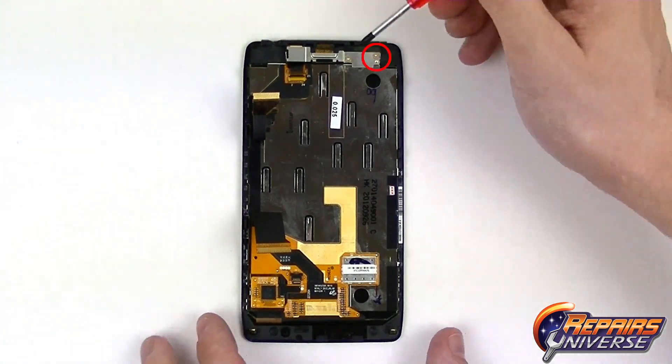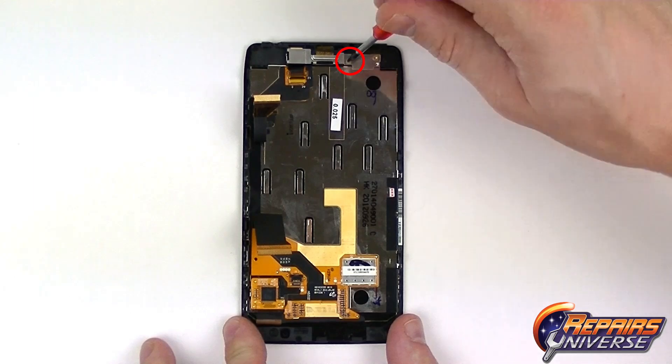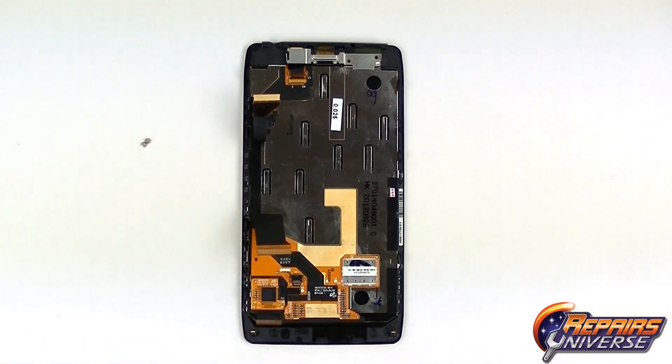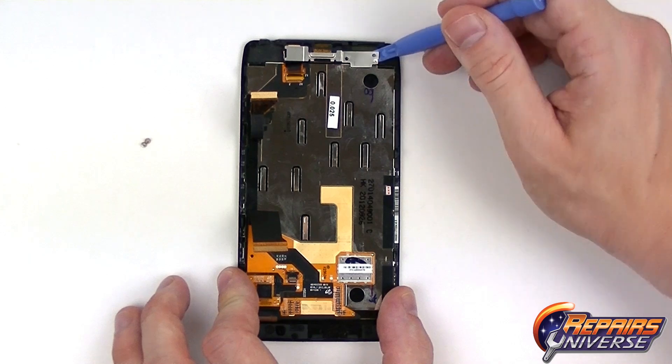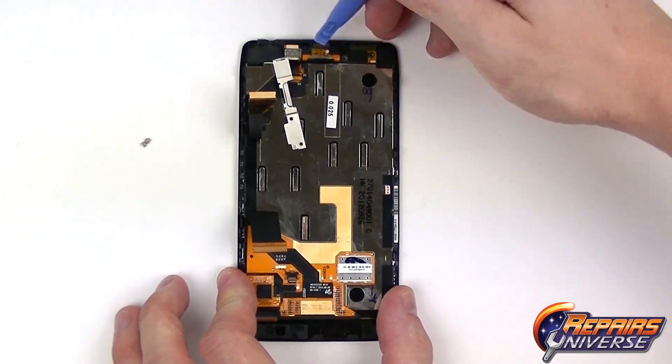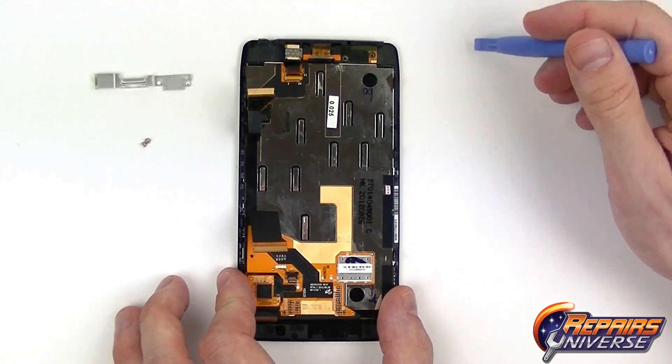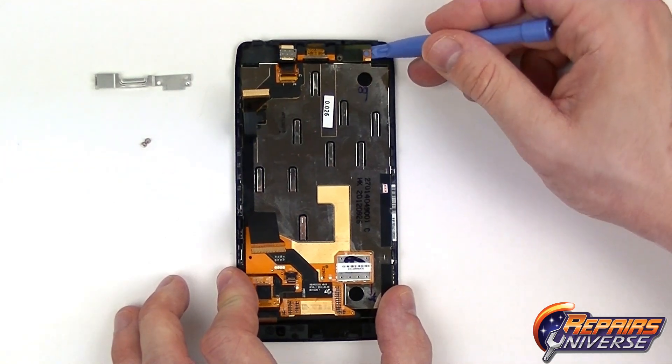To begin removing the screen assembly from the front housing we're going to remove two Torx T3 screws located up top. Then we're going to use our Safe Open Pry Tool and gently lift up on this metal cover. It should just be held in place with a few clips and the screws, so once those are removed it should pop out very easily.